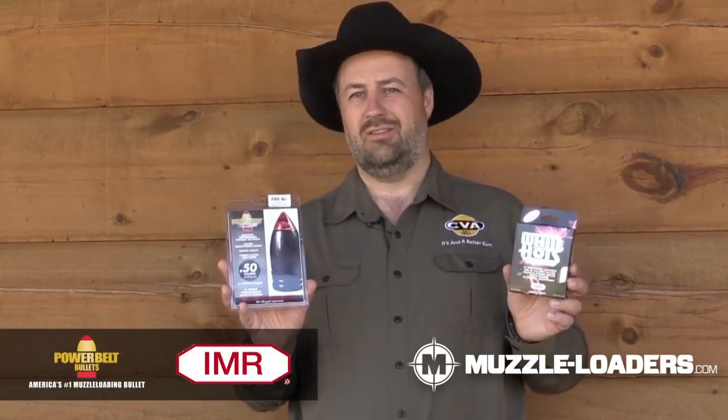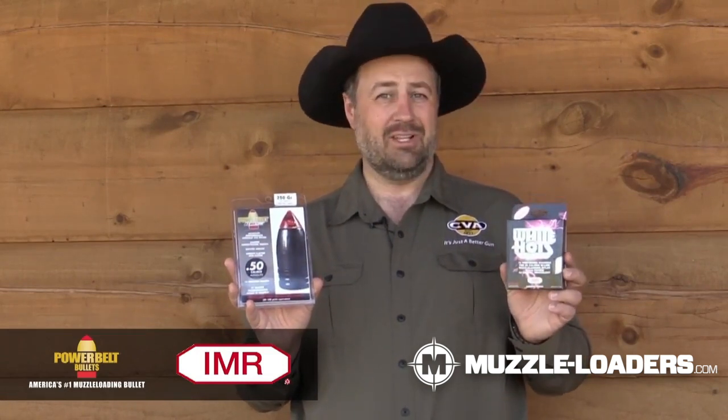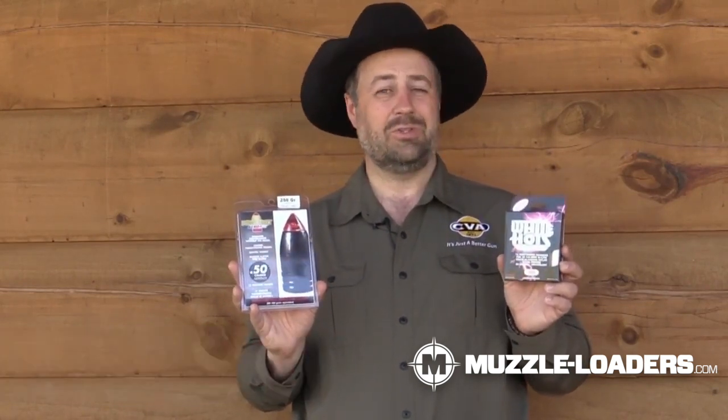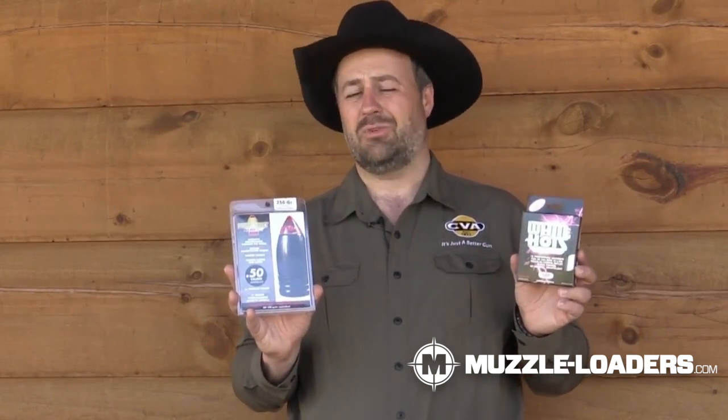I like the IMR White Hots Powder, either 100 or 150 grains. It's a pelletized form of powder. It burns extremely clean and it also shoots very fast — you can get speeds up to over 2,000 feet per second with it.